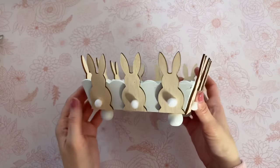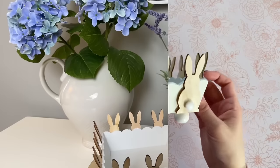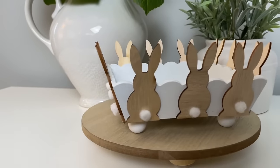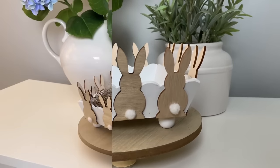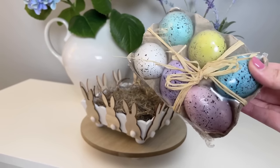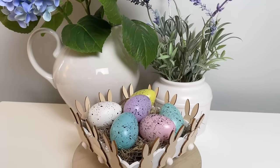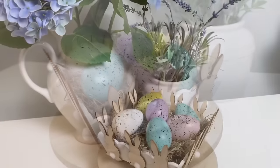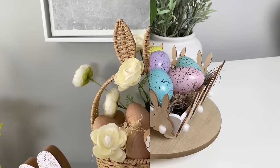This tray is just so cute all on its own. You can really use this for anything — fill it up with candy, use it as a trinket tray, or use it as part of your decor. A really simple way to style it is to add some Spanish moss from Dollar Tree and a pack of their pastel eggs. It looks great next to some faux florals.